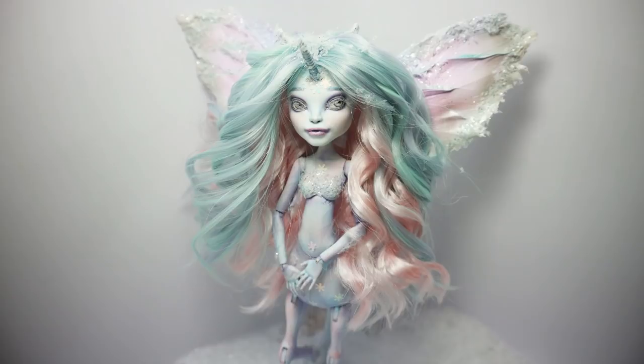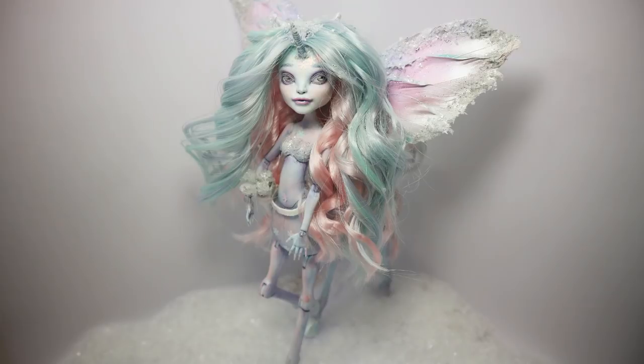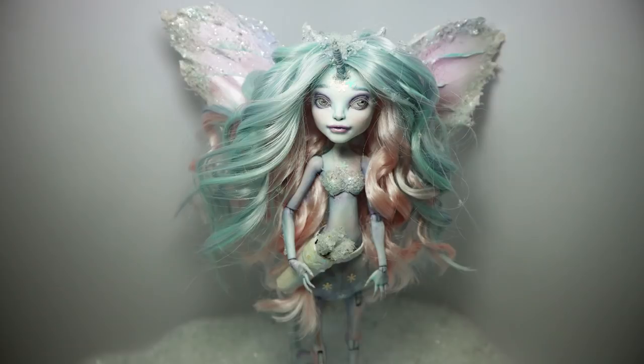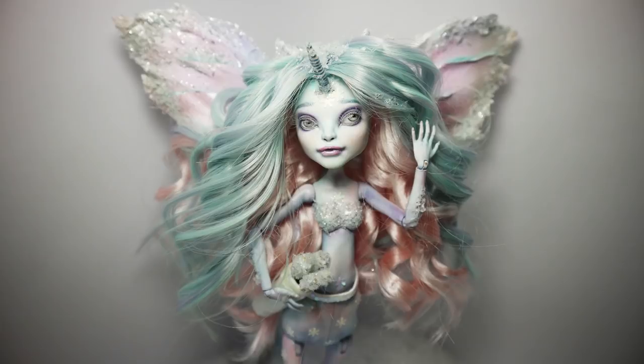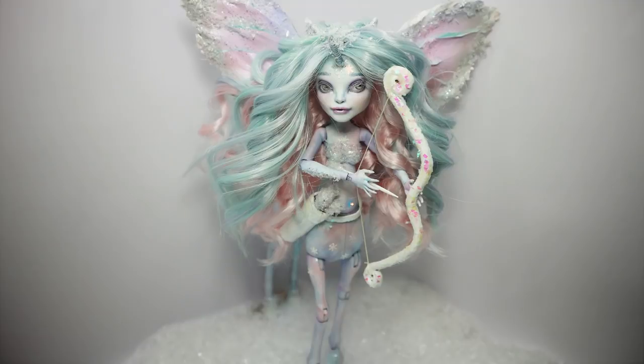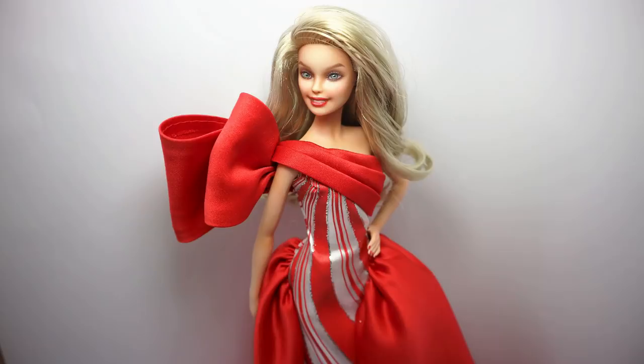The next transformation is again one of my favorites — I love all of them, I spent dozens of hours working on each. This is the Winter Unicorn Sagittarius doll. I absolutely love this doll — I love the color combination of her hair, her skin tone, this iridescent unicorn skin glitter. It's an absolutely gorgeous doll and I'm absolutely proud of it. I love the wings too.